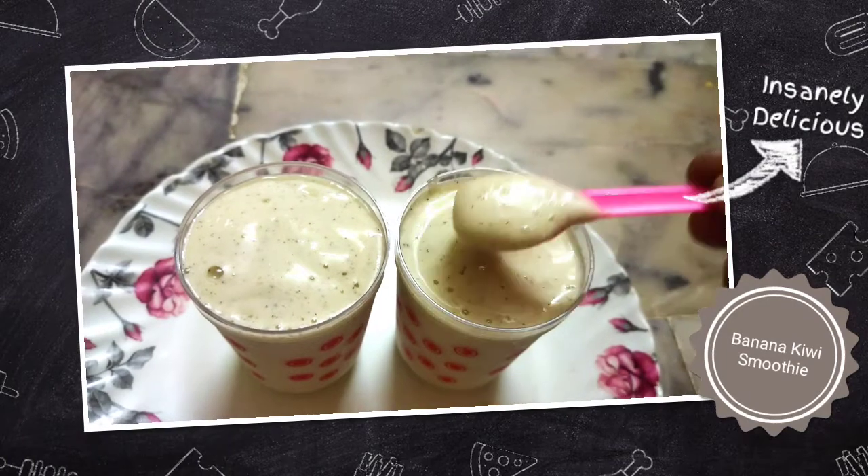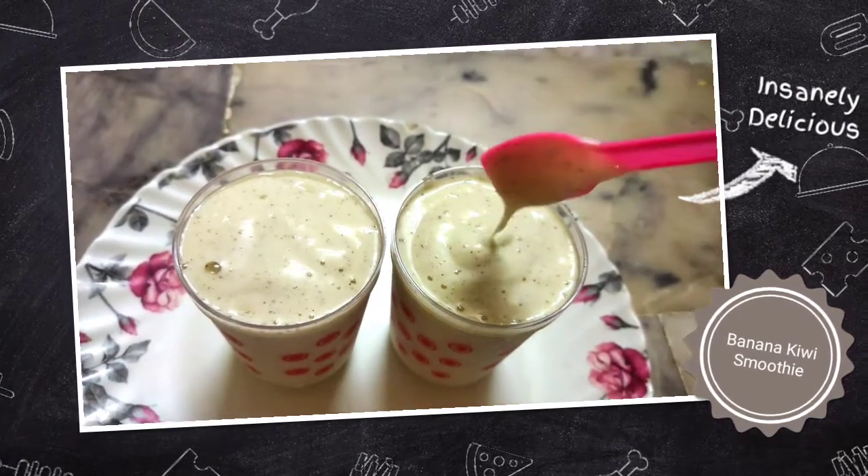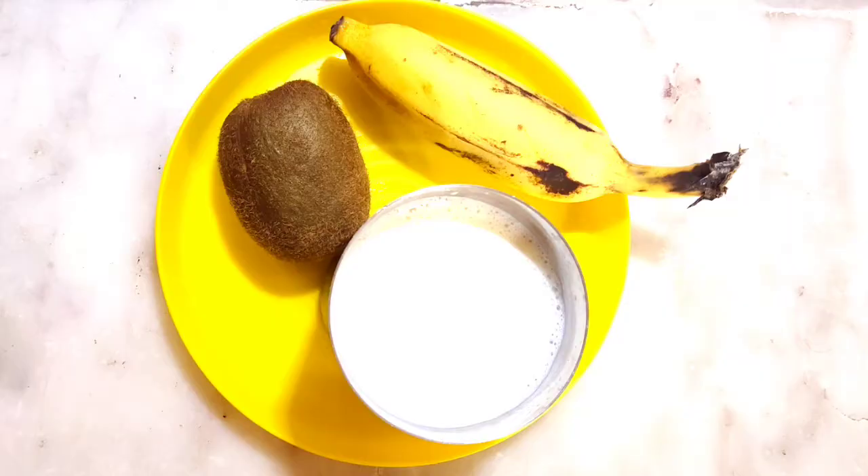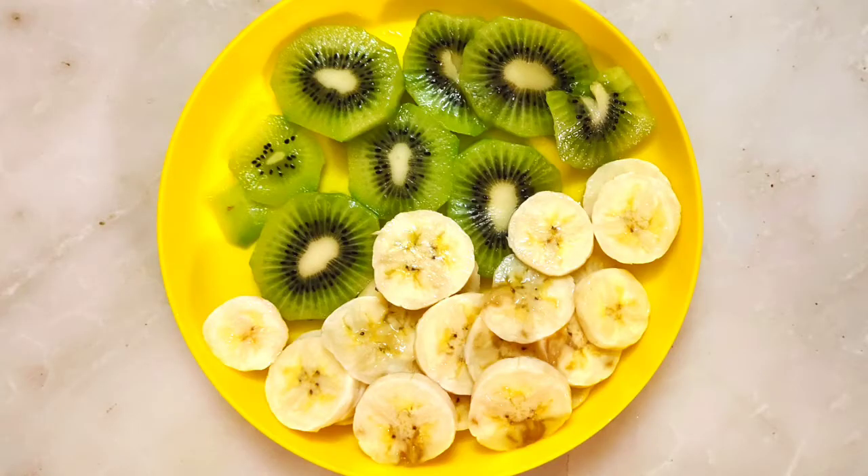Banana and kiwi is the best combination. I will give you a quick recipe. You will need 1 banana, 1 kiwi, and 1 glass of cold milk. Cut the banana and kiwi into slices.